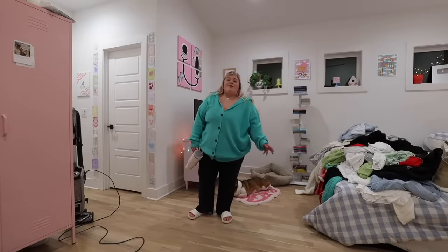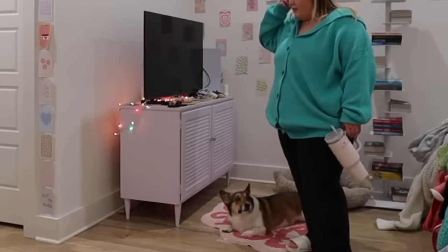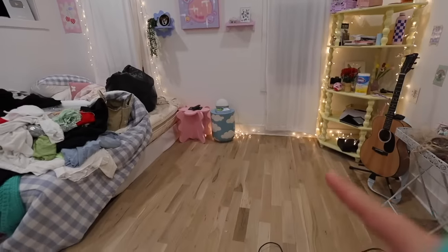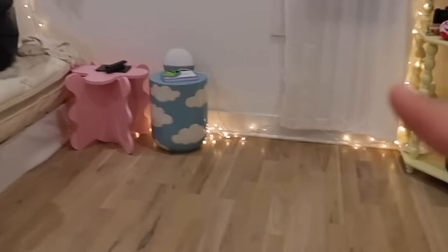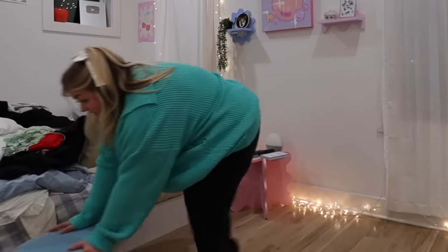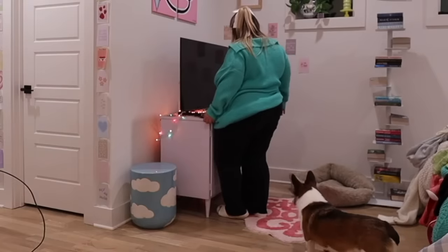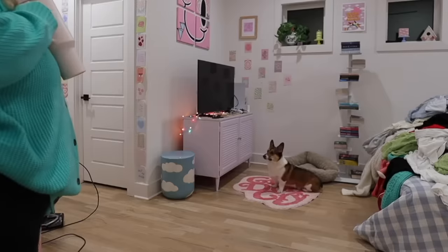It's 1:55 — what better time to rearrange furniture? I'm only gonna rearrange one thing. I pushed my TV stand pretty much up against this wall, and I have these two stands right here — I'm thinking I can put the blue one right there. If I complain that I'm tired in the next week, tell me to shut up, because this is my fault. It's 3:14.